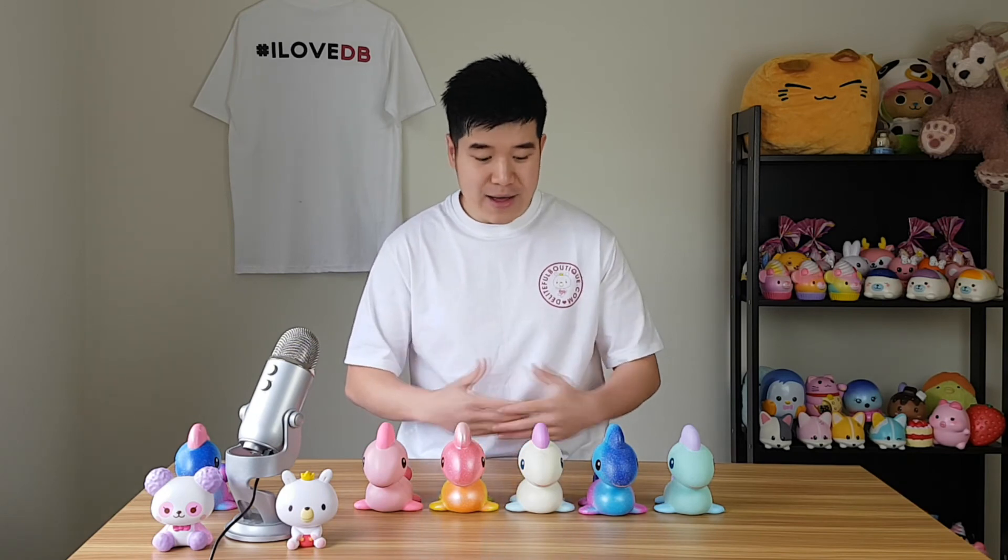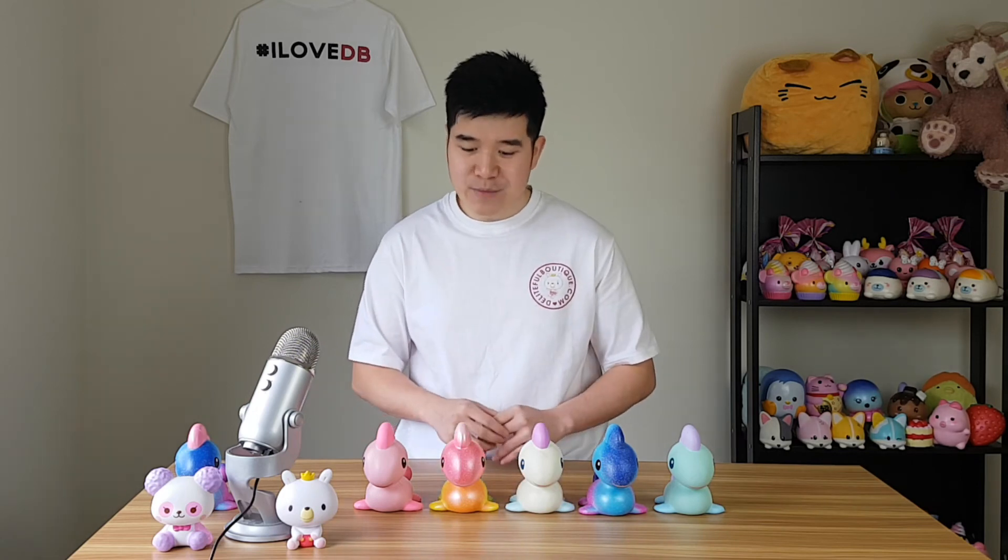Now we're down to the last bit, which is the upright position test — how well do the squishies stand by themselves? As you can see, each of these squishies can stand perfectly by themselves, so I definitely give it a pass.